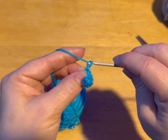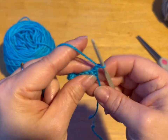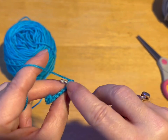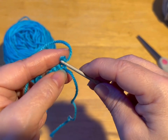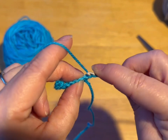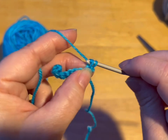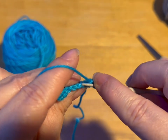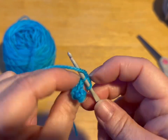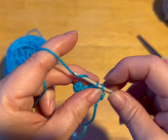Now we're going to chain up one. We're going to turn our work. Normally when you would go to do your stitch, you would go through like this — but I want you to only go into the back part of this stitch. So we're still doing single crochet, but we're only going into the back part. We do not count that chain one as a stitch.